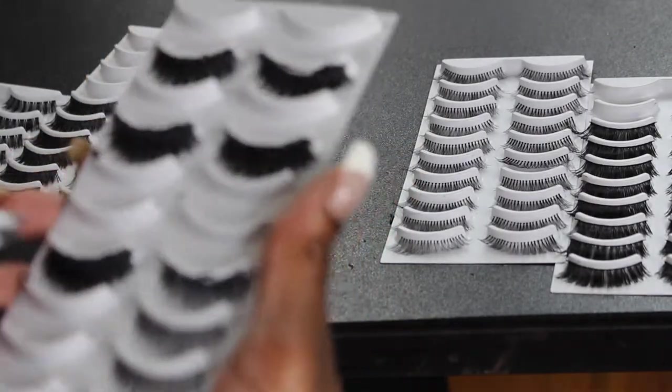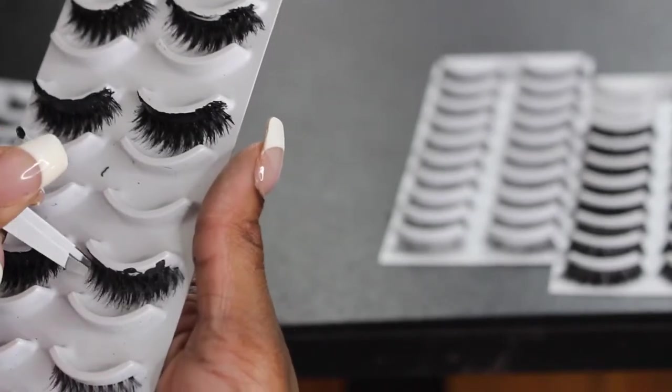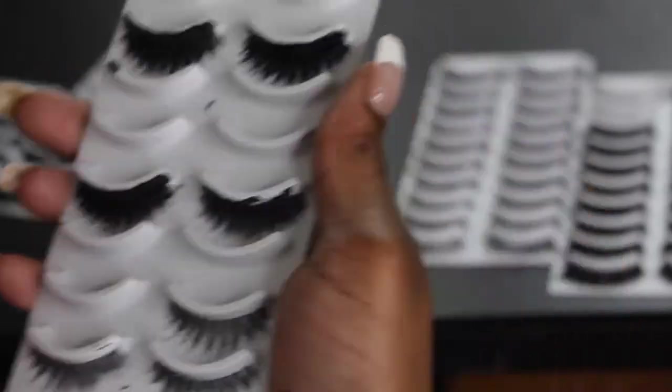Now I'm going to start on the other one — same thing as the one I just did before, but I am going to start mixing and matching them.